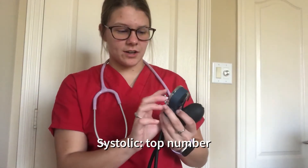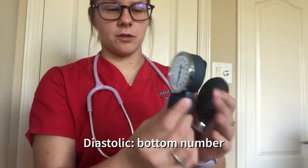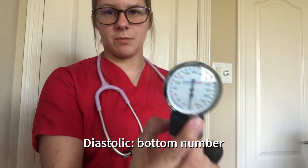You want your systolic number to be between 110 and 130, but your normal should be around 120. Your diastolic, which is the bottom number, should be between 50 and 70, but you want to be at 60.